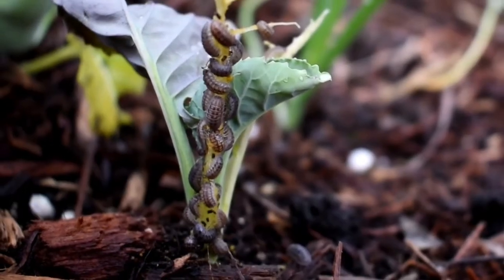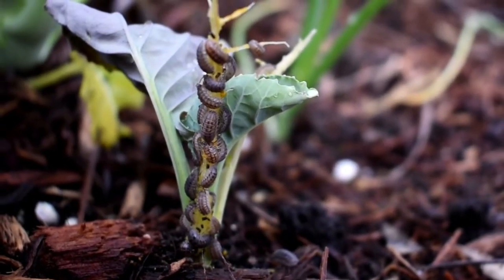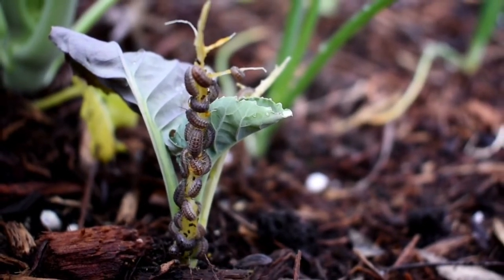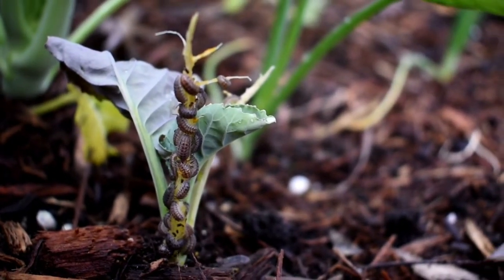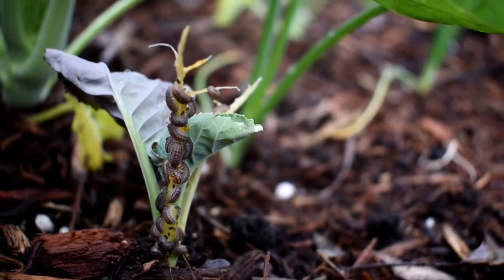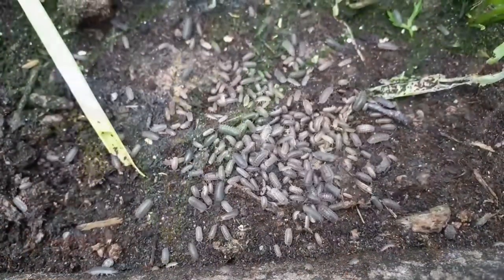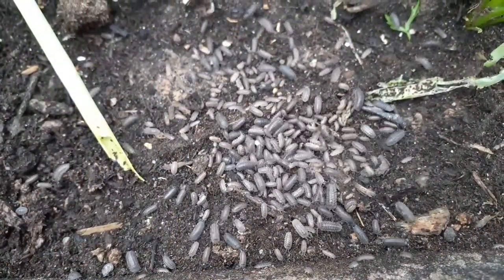Hi everyone, welcome back. Today I'm going to share with you a simple trap that you can make to catch roly polies, also known as pill bugs. Pill bugs are not a bad pest in the garden — they actually play a very important role in the garden ecosystem, eating decaying leaves and organic matter.